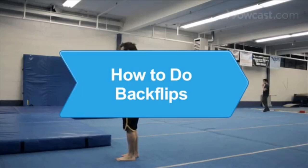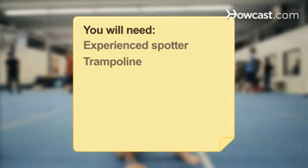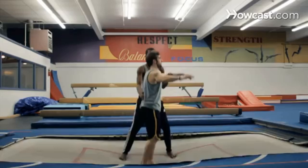How to Do Backflips. After you've mastered the more basic gymnastics moves, try doing the backflip, a gravity-defying aerial stunt. You will need an experienced spotter, a trampoline, crash mats or raised padding, and a video camera and operator. Step 1. Practice with an experienced spotter, preferably one who has taught backflips before. Begin on a trampoline to get the feel for the motion of the trick before you try it on the ground.